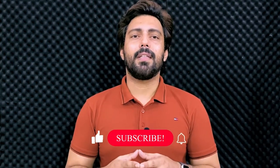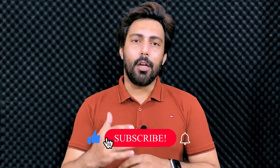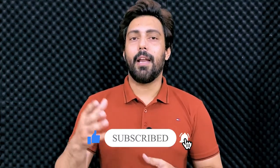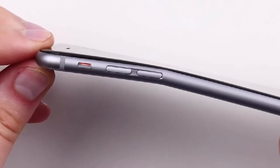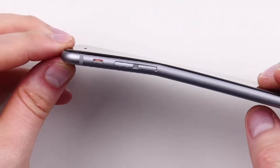Titanium is a material that is much more scratch resistant than aluminum and stainless steel. It is hard and durable. It is also very stiff — unlike aluminum, which had bending issues back in the iPhone 6 and 6 Plus era. Titanium is very difficult to bend.